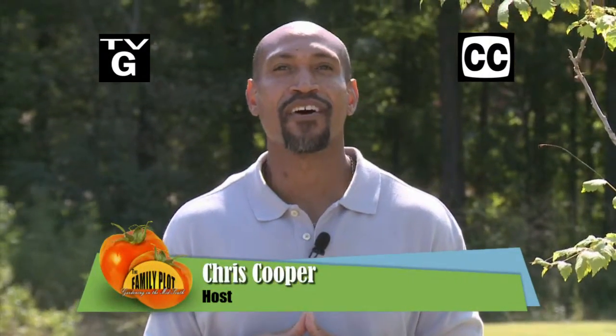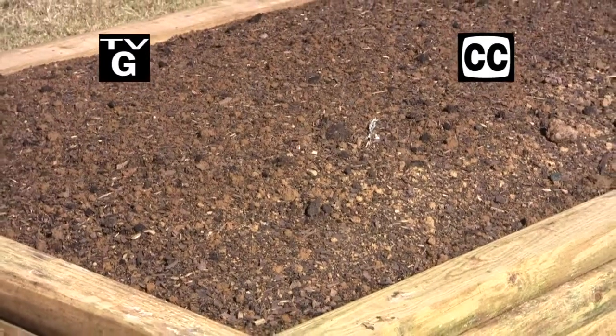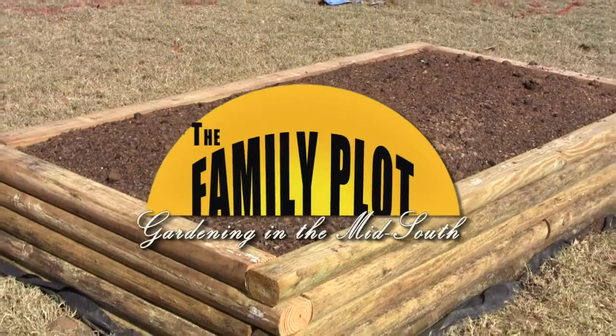Hi, thanks for joining us for The Family Plot, Gardening in the Mid-South. I'm Chris Cooper. Fall is a great time to plant a tree. Today we're going to show you how. Also, raised beds make great gardens and they look good too. Today we're going to see how we built ours. That's just ahead on The Family Plot, Gardening in the Mid-South.